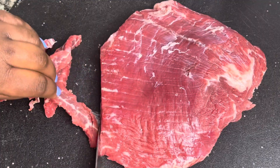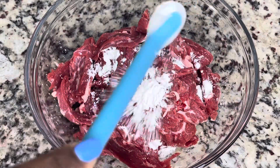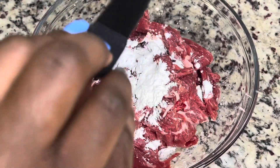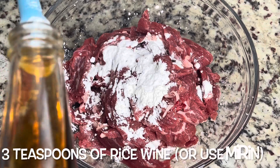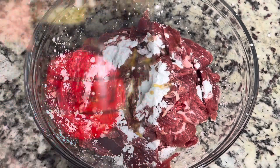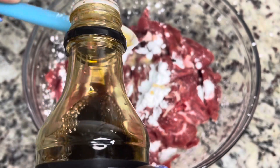Mine was out of the refrigerator and it sat on the counter for a little bit and it came out just fine. I'm adding in some cornstarch, some baking soda, and we're adding all of these ingredients to our meat so that it can sit and marinate and to tenderize our meat. I'm using some mirin, which is a Japanese rice wine.